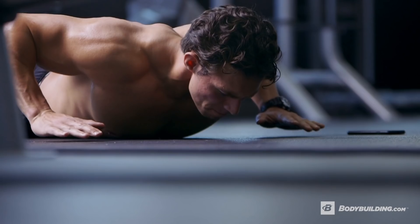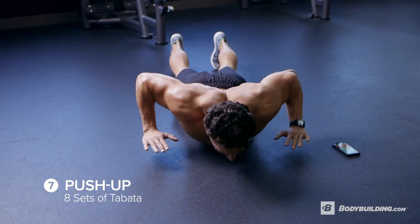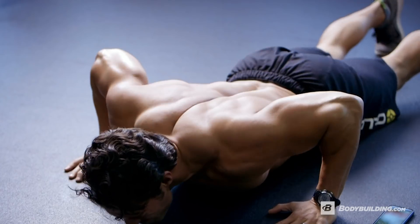We're going to finish this thing off with push-up Tabata — explosive push-ups. At the bottom of this exercise, lift your hands up just slightly so you can really force them down against the ground and push yourself up. I'm really trying to get you guys to explode off the ground. 20 seconds of intensity, 10 seconds rest, eight sets over the course of four minutes. Let's do this thing.